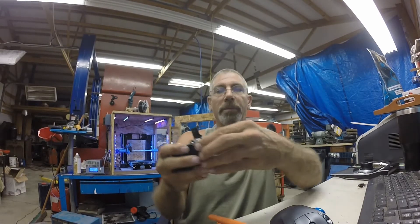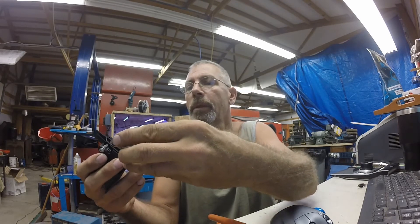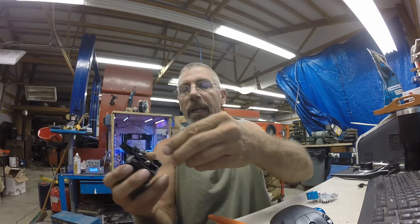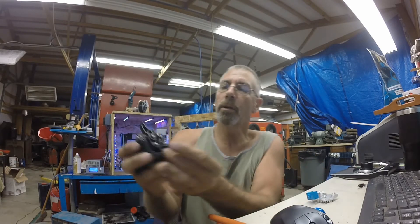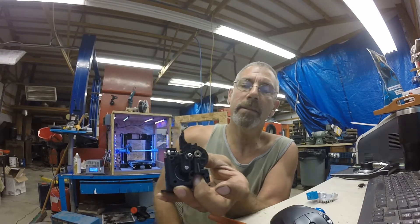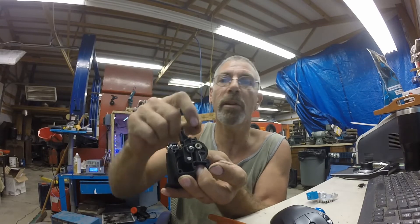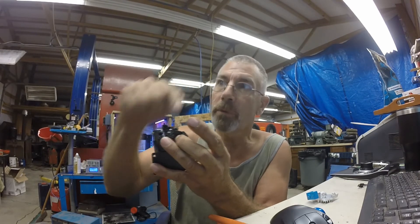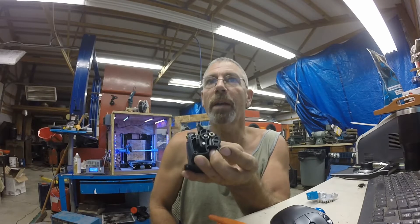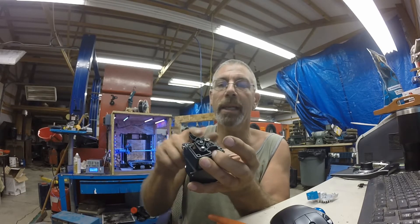On a direct extruder — this is the E3D V6 — there's a filament guide that goes right in there. That guides the filament so there's no play at all in the filament. When this thing starts pushing, it's got a very short distance to go before it hits that hot end. That's the advantage of a direct drive extruder.